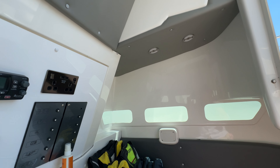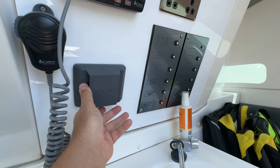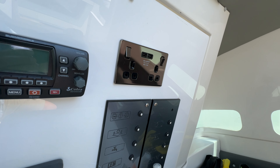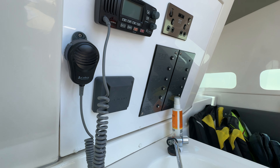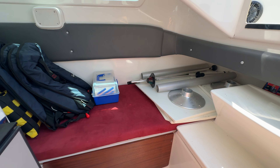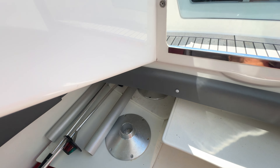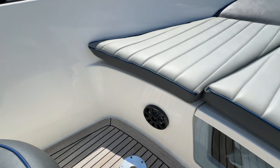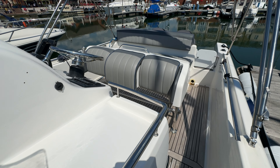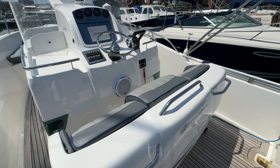On the after bulkhead we've got the electrics panel, audio control for the stereo, the DSC nav VHF radio, and 240 volts with USB charging so you can charge your phones whilst asleep. This space would be really ample for a weekend or a bit longer — great for getting your head down after a few drinks aboard. A nice easy companionway out too. This has been Tim from Boatyard Brokers taking you for a quick look around the White Shark 265 — thanks for watching and we hope to see you again soon, take care.